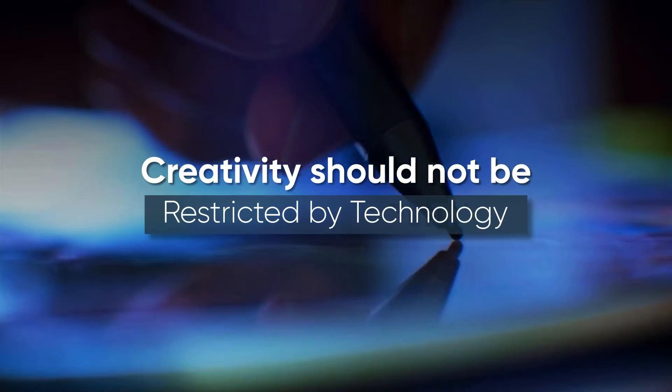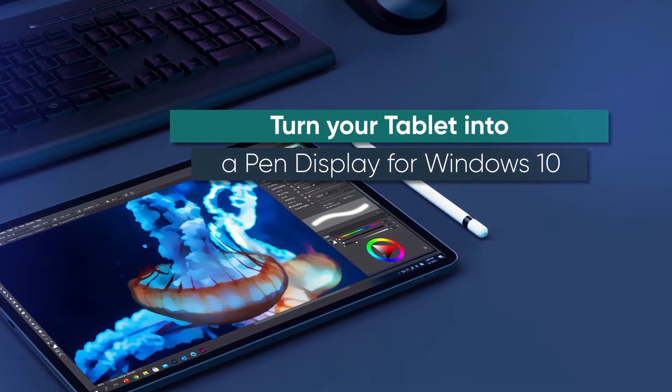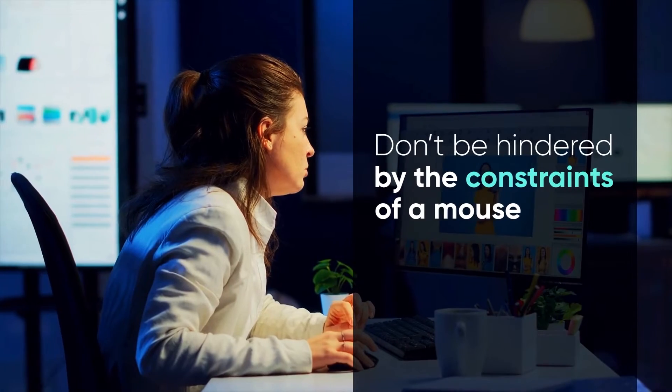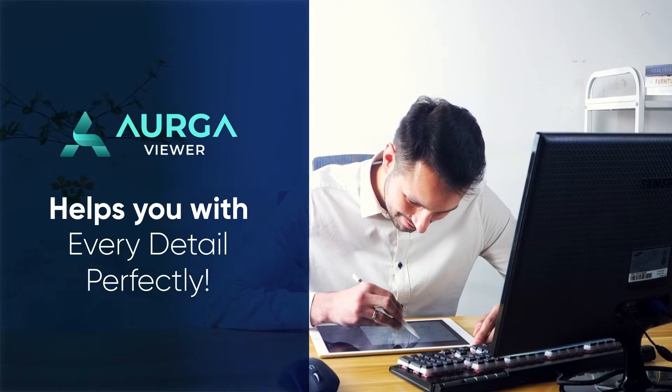We believe that creativity should never be limited by technology. Our tiny yet powerful device can turn your tablet into a pen display for Windows 10, helping you overcome the constraints of using a mouse. Argo Viewer will help you perfectly with every single detail.